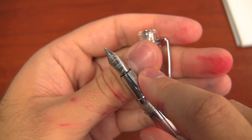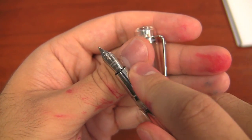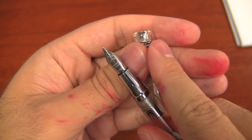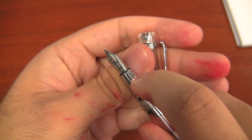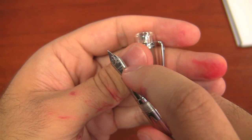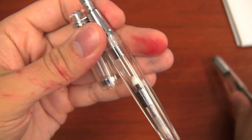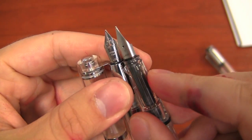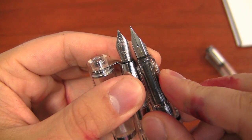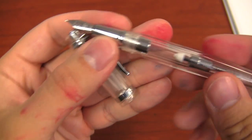I wish they offered other nib sizes because it is a great pen — maybe they'll expand the offering. I would love to see this in a fine or extra fine. It's a number five nib, about the size of a Lamy nib — here's a Lamy for comparison — which gives you some perspective. It's a very acceptable nib size, especially for a pen of this size.